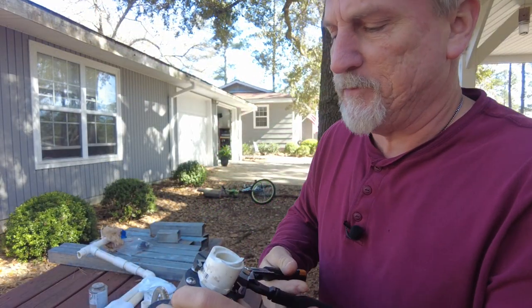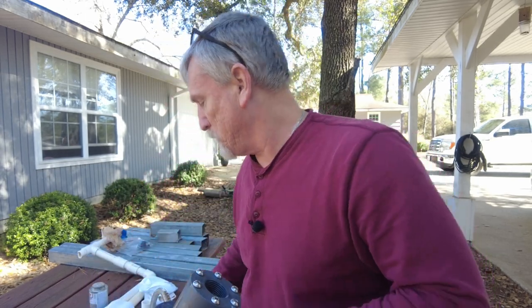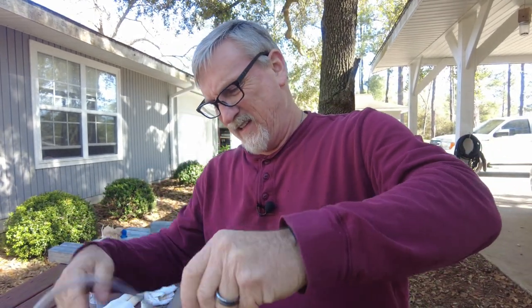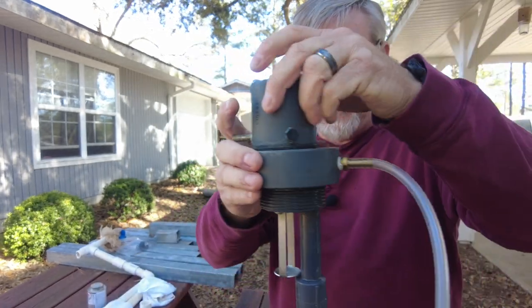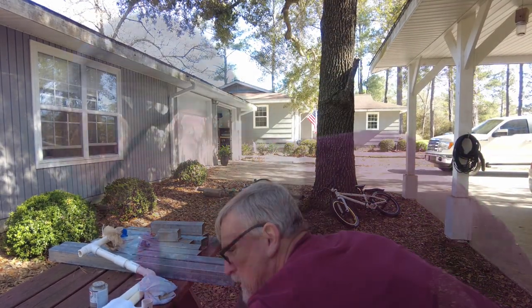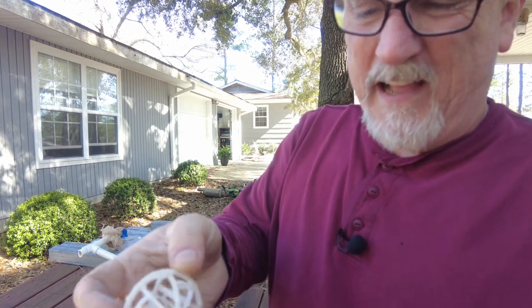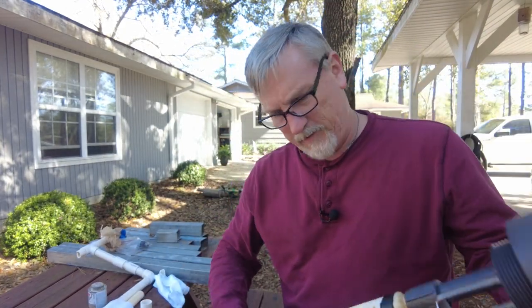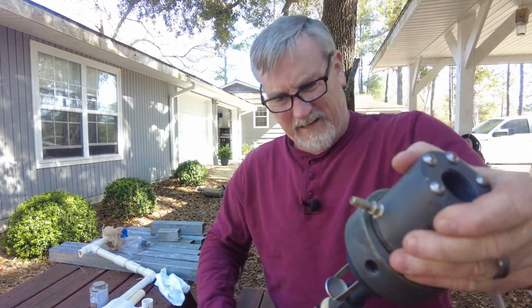So let's get started on this — I'm going to take this broken piece off first. There we go, it wasn't as tight as I remember it being. And there we have it. The inside of this is filled up with these plastic balls. The idea is that the water runs in, hits these, and they agitate the water and cause the sulfur gases to come out. And there should be a float inside here that rises up and closes this up, and I don't think it's working right.